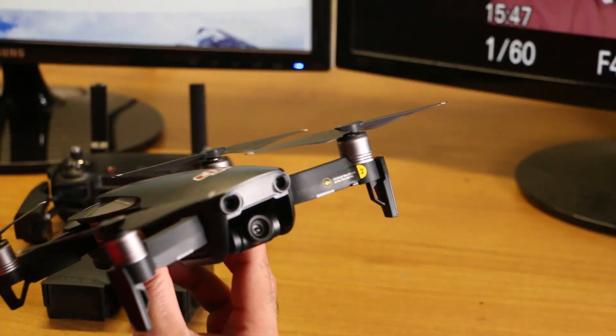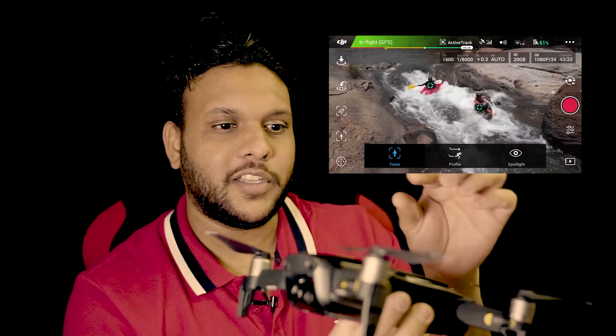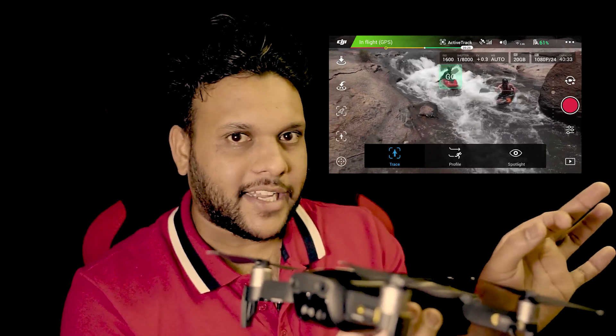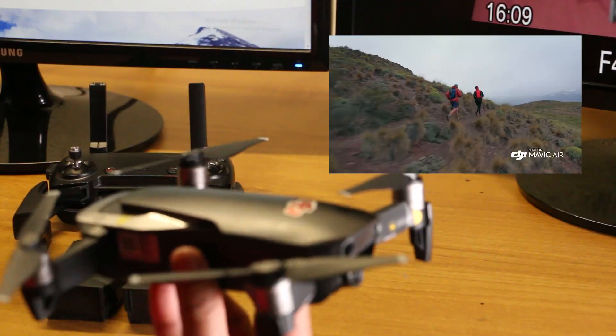If you want to use the active track mode, you can enable it. You can add an object to the front and use the active track mode to follow the object. Select the object and follow it. If you have a video subject, you can use the drone to record it.